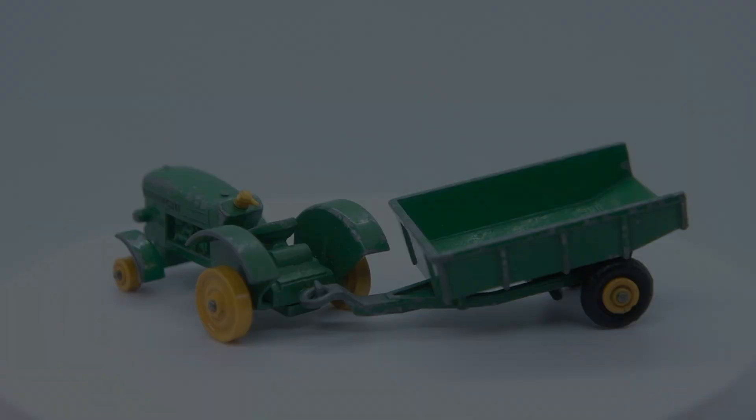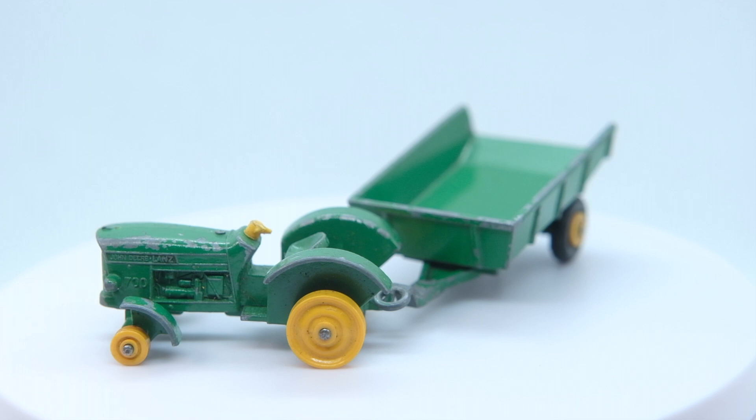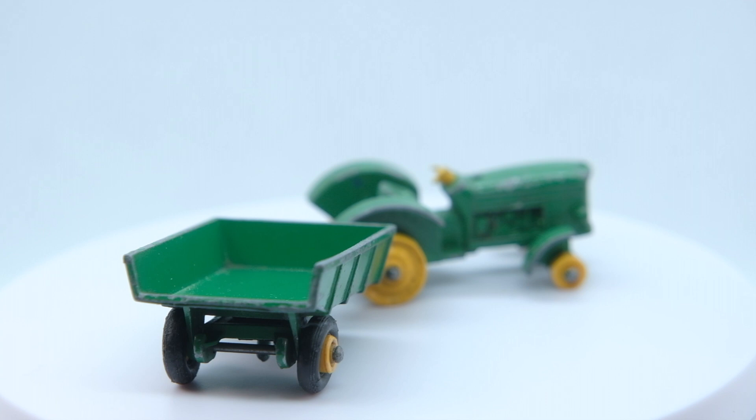So here is what I started out with — a particularly hopeless looking 50B John Deere Lanz 700 tractor with a 51B trailer that had miraculously retained its loose tyres. The tractor had lost its own set and the yellow plastic steering wheel had been virtually destroyed. So while the trailer just needed tidying, the tractor required replacement tyres all round and a replacement steering wheel.